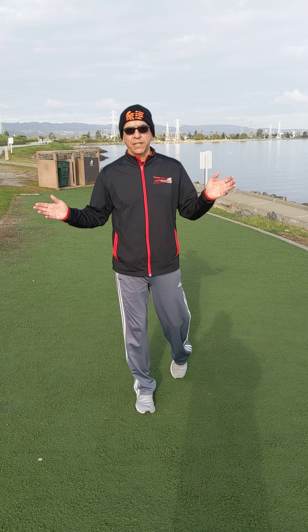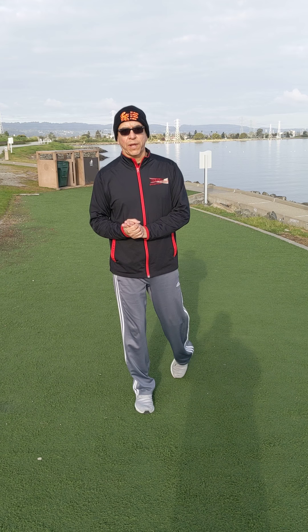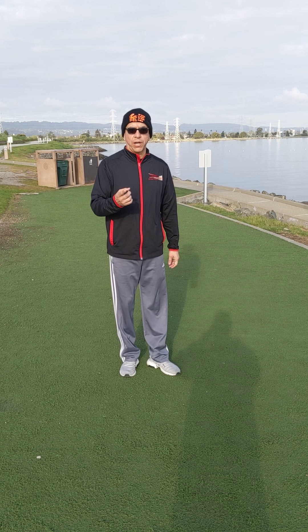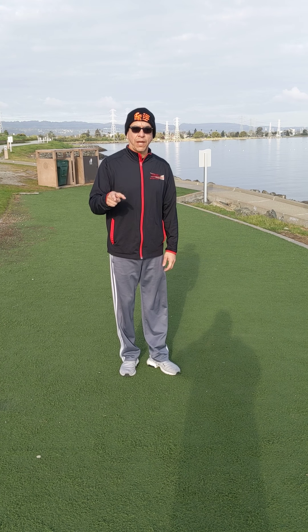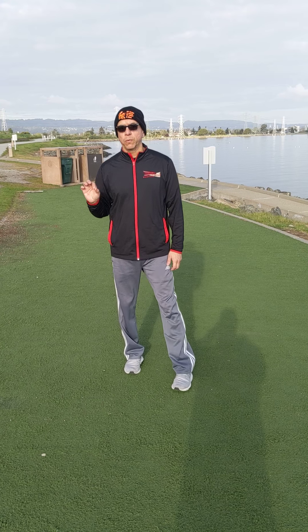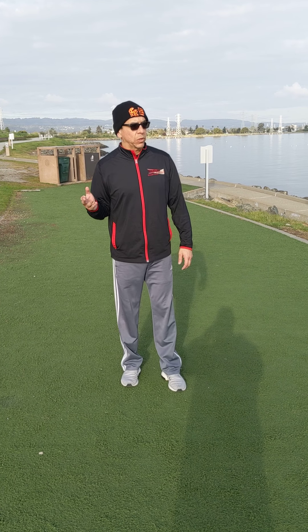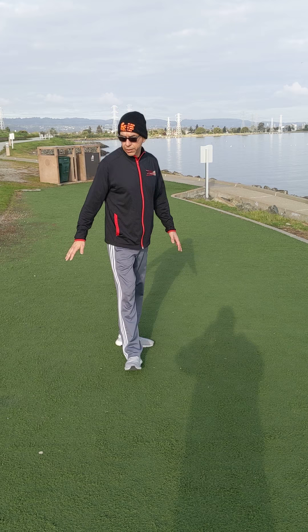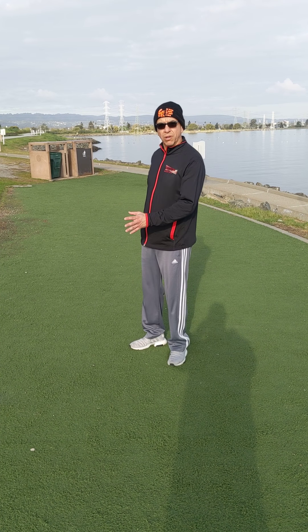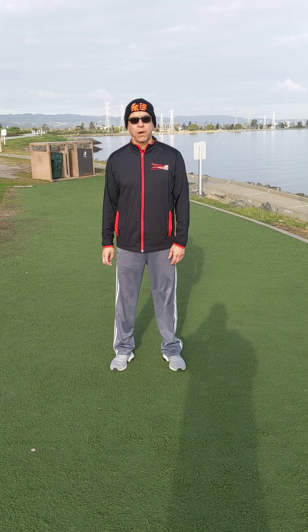Hello everybody, Rocksteady — how you guys doing today? We've got a chance to come out here today to work out with coach Eric, and thank you guys for signing up to the YouTube channel. I just want to make sure that when we do these outside workouts that we're safe, that the area is clear, any obstacles, toys, balls, things like that are out of the way.